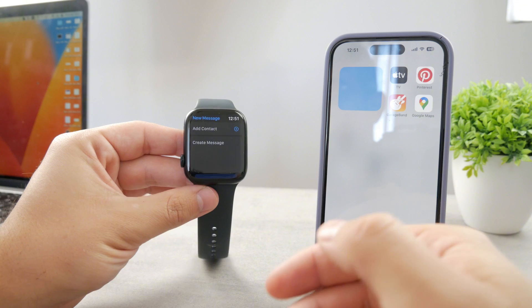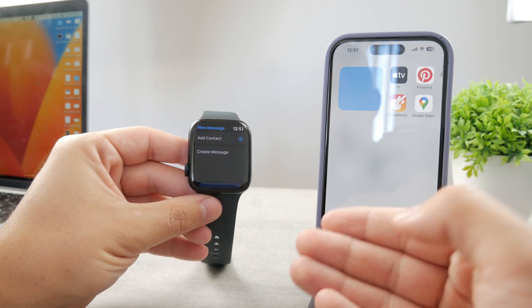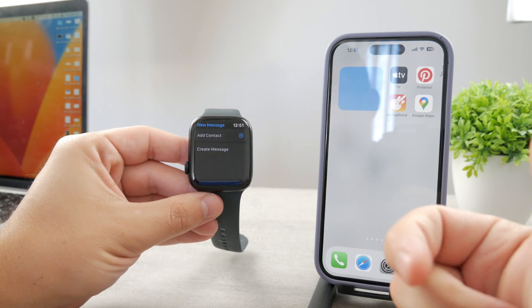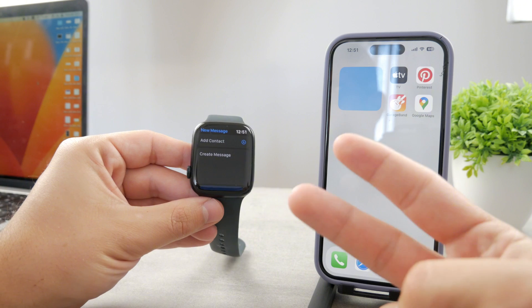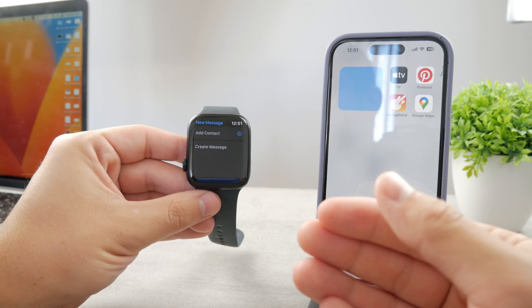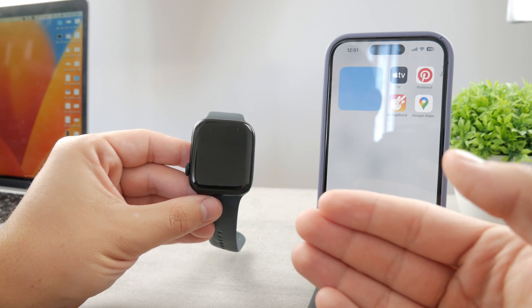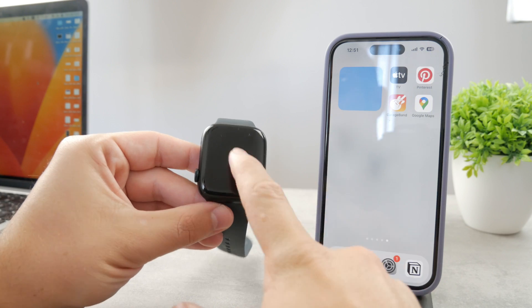If you want to use the keyboard on your Apple Watch Series 9, it's the same thing as on a Series 8 or 7, because those have the larger screen which fits the keyboard. Any older version of Apple Watch is simply not going to support it, so if you have a Series 5 or 4, you're just not going to be able to get the keyboard.